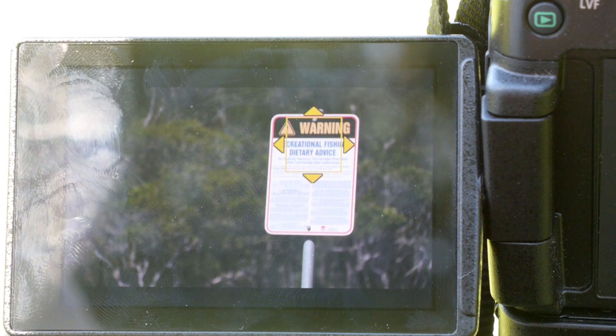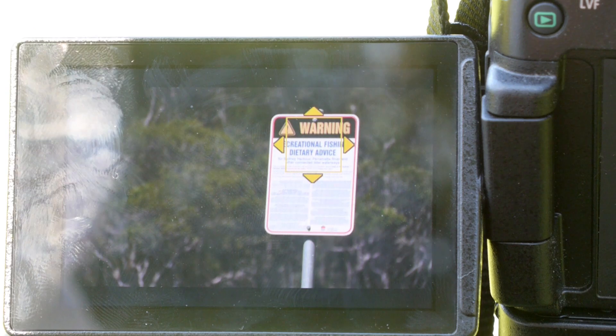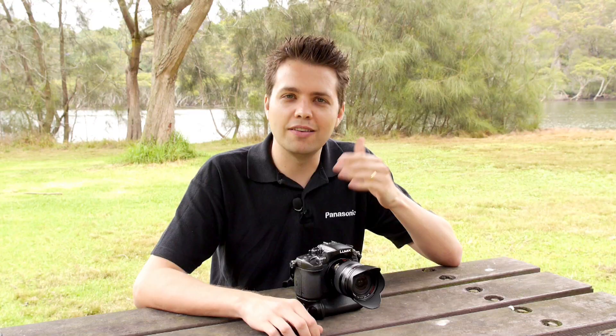When you use single point autofocus in conjunction with the touch screen, this enables smooth, controlled focus racking. You can use the touch screen to select a point you want in focus, then while video recording, select another point — the focus will do a slow focus pull from the first point to the second. These are all great tools for videographers to make your focusing work easier.